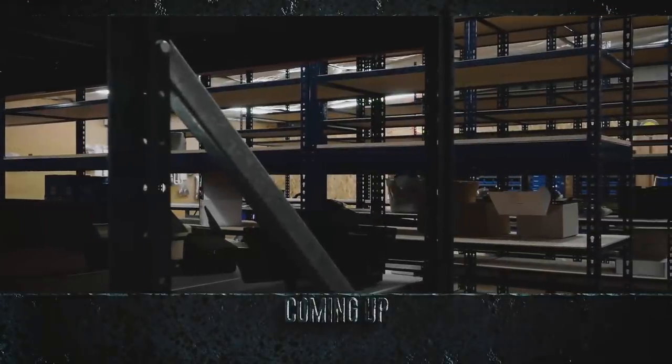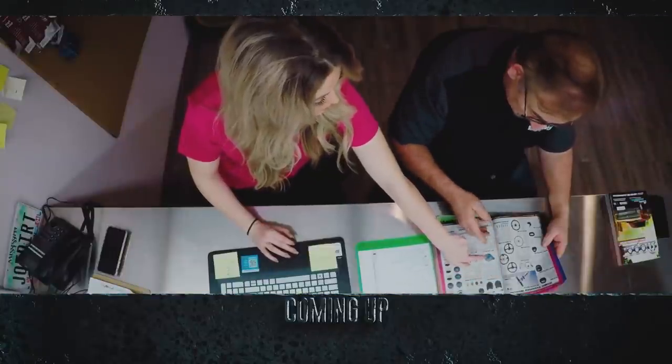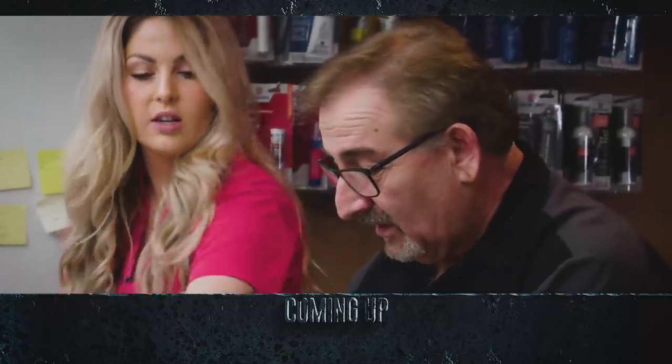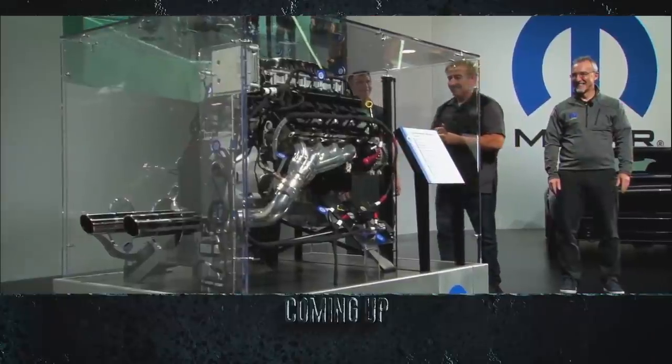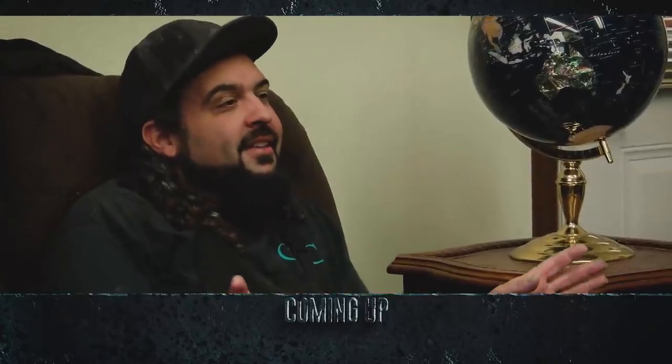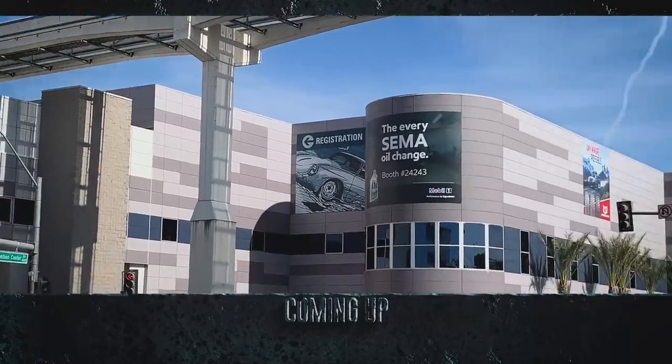Still to come: Mark and Alyssa place an emergency parts order for the 1971 Cuda convertible. And Mark hears out Will on what car he thinks should receive the third-generation 426 Hellcrate Hemi, to be revealed at SEMA Show 2019.